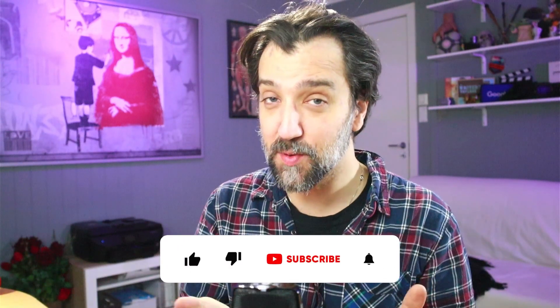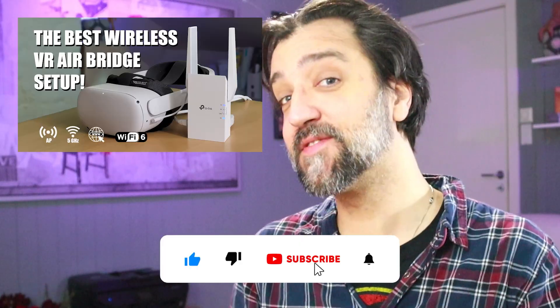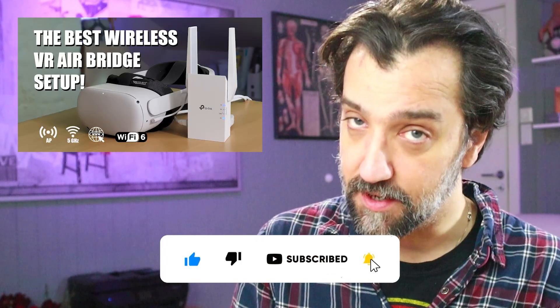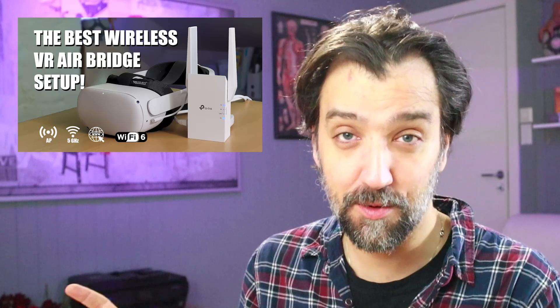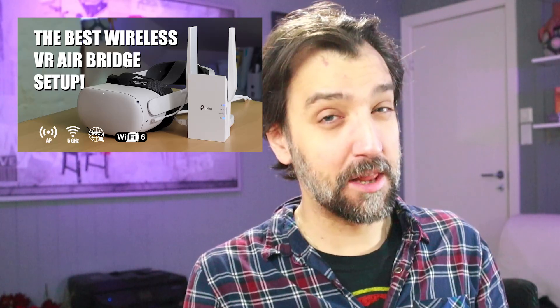It's time to update the best wireless setup for the Quest, because the last video was for the Quest 2. This video is for the Quest 3. The Quest 3 has double the connection speed of the Quest 2, so to get it working optimally you can use faster Wi-Fi. That's not to say the old setup won't work, but this is about creating the best setup for the Quest 3.